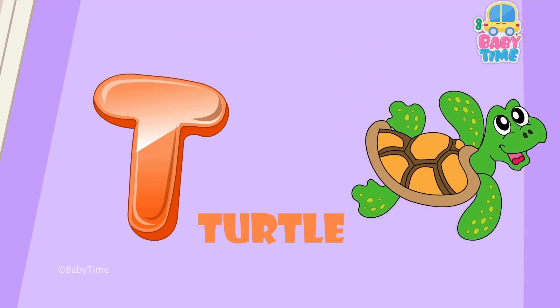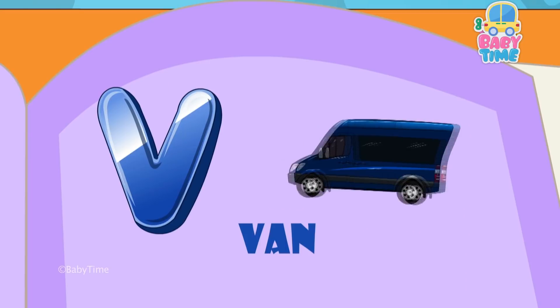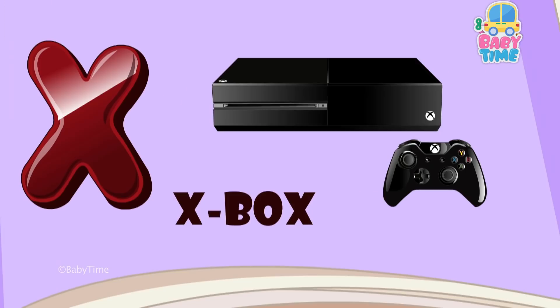S for sun, T for turtle, U for umbrella, V for van, W for watch, X for box.